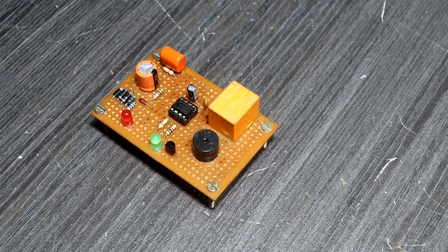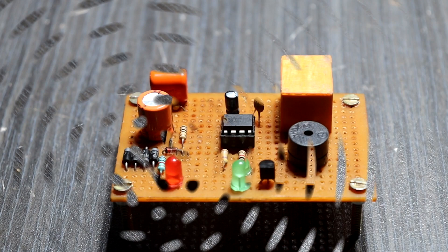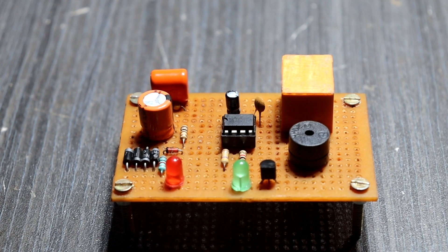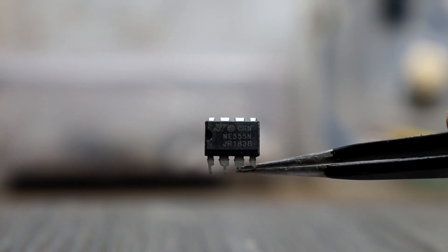Hence, noise suppression and spike protection are very important. One of the easiest solutions is to use a power-on delay circuit that switches on the electronic circuit after a few seconds. This delay circuit is based on the timer IC 555.